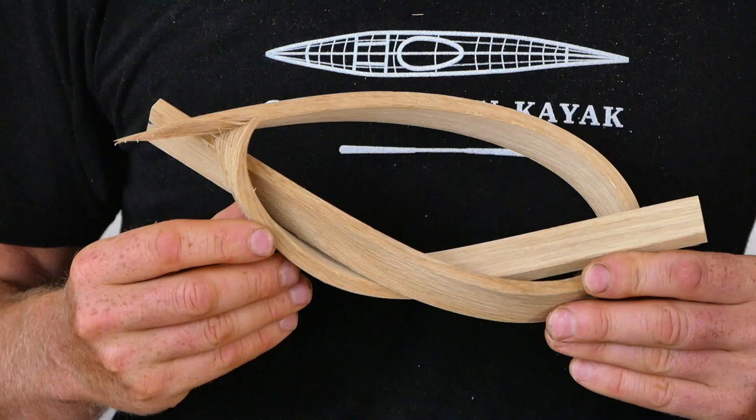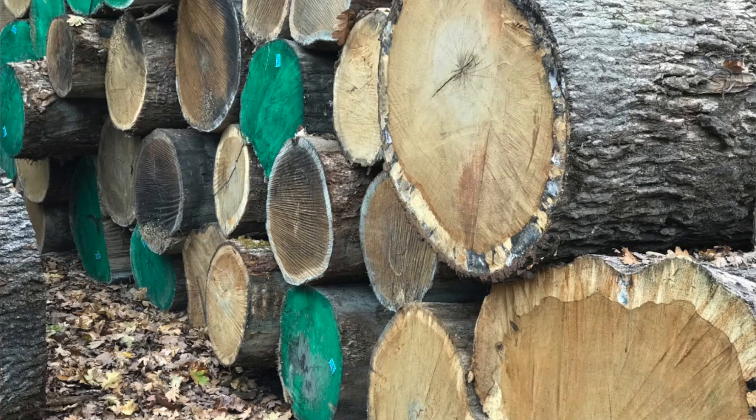We're going to make the bends that you would need to make to build any of my boats, and we're also going to do some failure testing where we push the bends so far that they start to actually break. If you're new to steam bending this will probably be really interesting and informative, but keep in mind that you shouldn't construe this as any kind of an exact science, because in addition to any potential differences in bendability between species, there's also a big range of bendability between individual trees within a species.